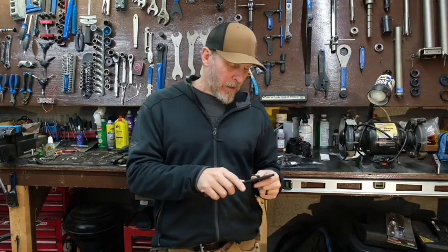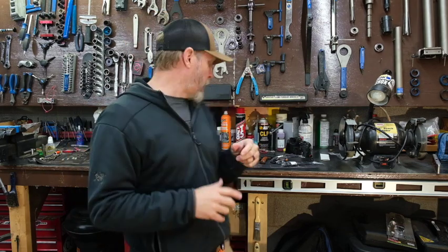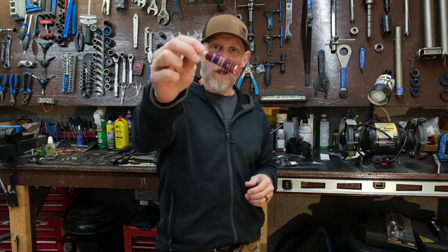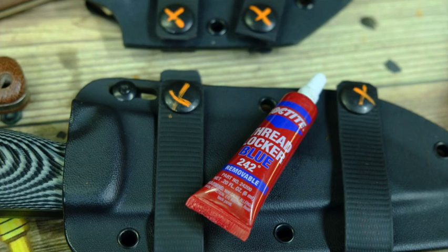A couple of things: with all hardware, you always hear me talk about periodic hardware checks, and blue Loctite is your friend. One of the top SKUs we sell off our website is replacement hardware, because people install the clip plates and never go back to check them. The hardware gets worked in, the plastic compresses a little, and best case scenario you lose hardware — worst case you lose a knife. That is not covered under warranty, so make sure you're checking your hardware periodically. Blue Loctite, or even fingernail polish, helps hold that hardware in place.